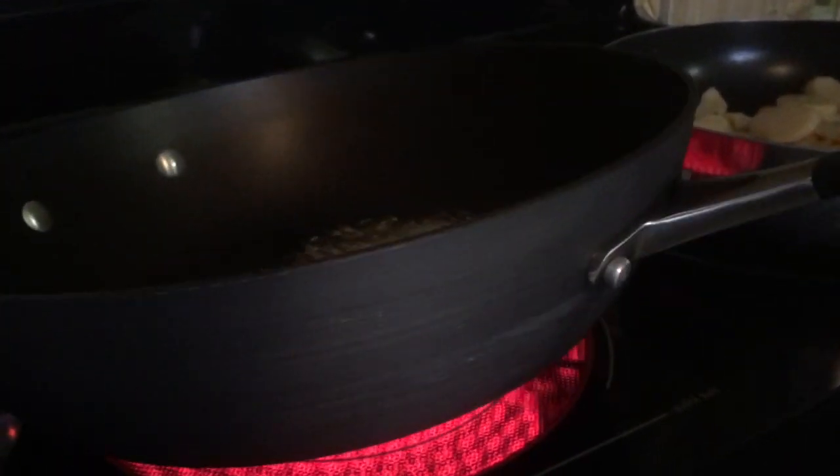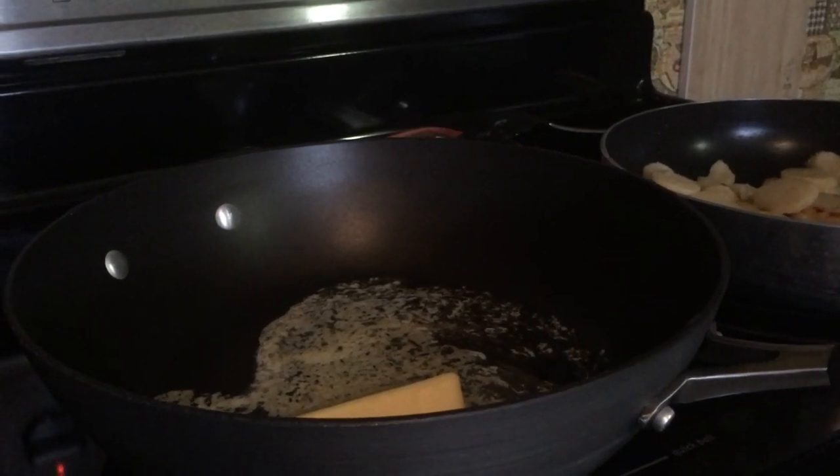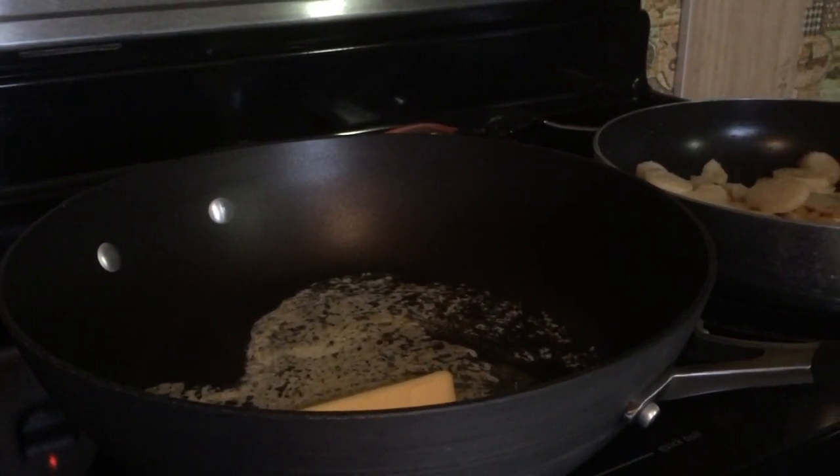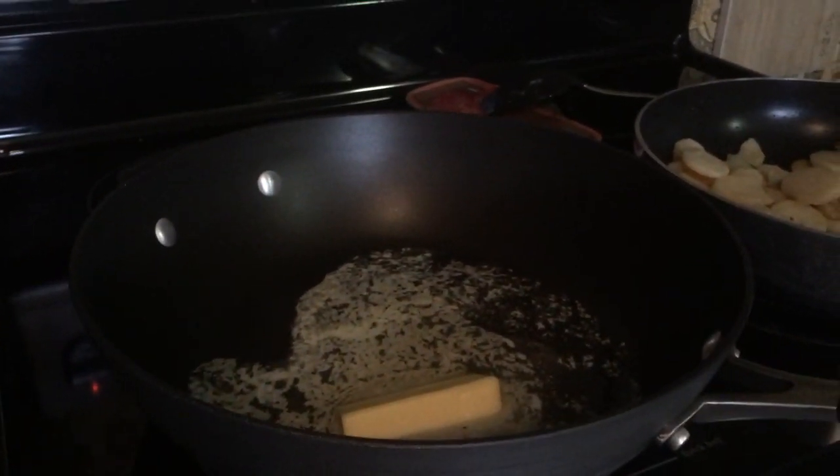Get ready to start my gravy — melting down the butter. Then I'll put in my flour and cook it for a little bit with my whisk and cook off the raw flour taste before I add milk. They're about done, they're getting brown. Now waiting for the butter to melt.